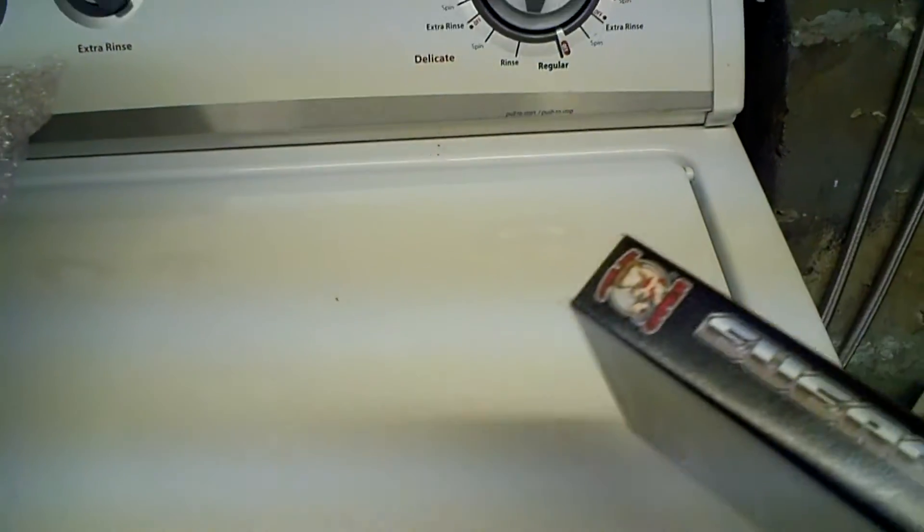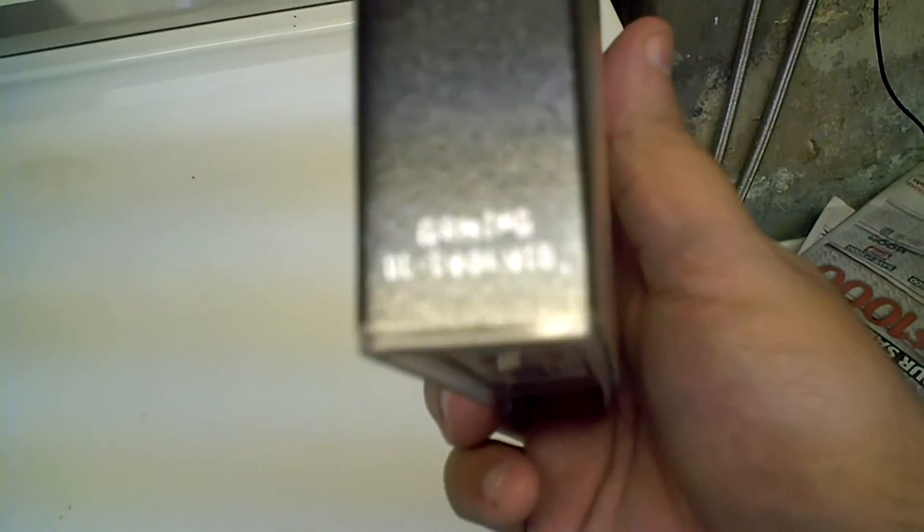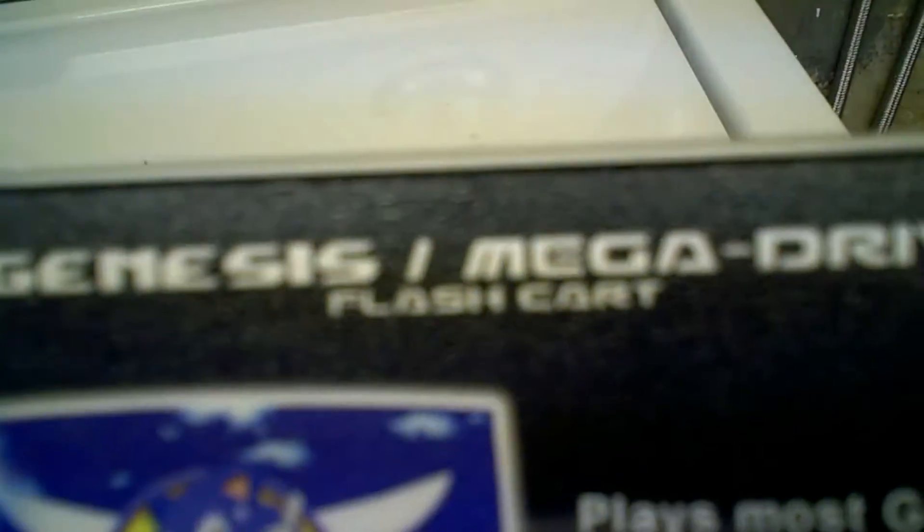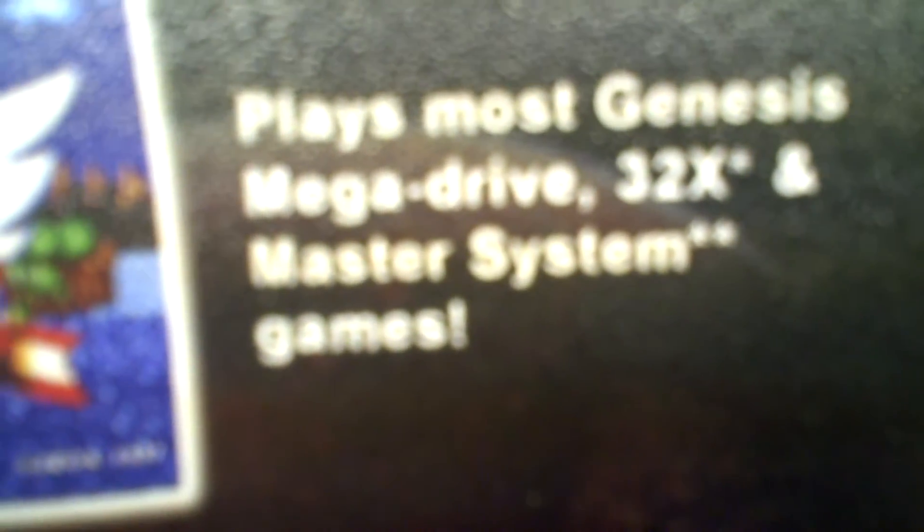Let's look at the features on the box. 'Genesis/Mega Drive flashcard — plays most Genesis, Mega Drive, 32X, and Master System games. Easy to use menu system. Supports Game Genie codes,' although I've yet to try that.